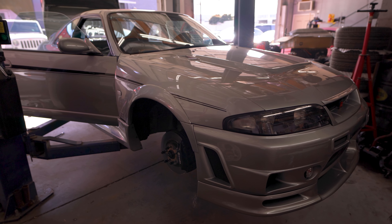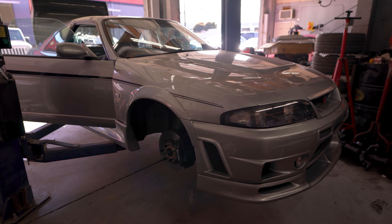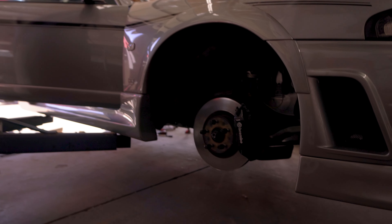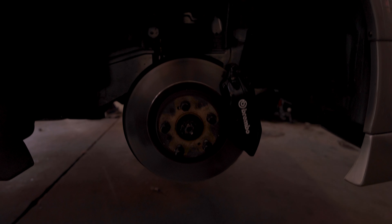We're working on this R33 400R, and we're going to be installing a set of air suspension from Airlift. The car's already on the air, and we're in the process of removing the OEM struts on this 400R.